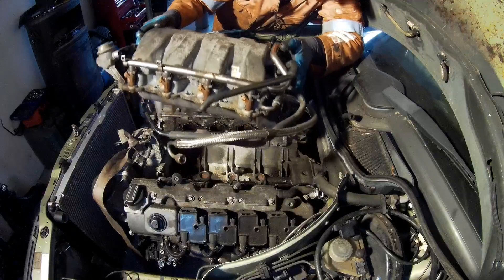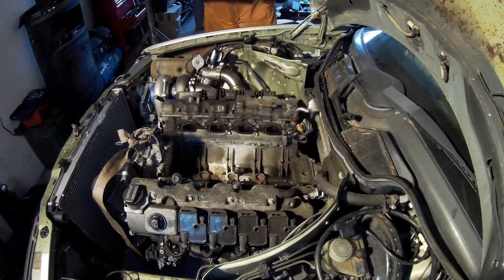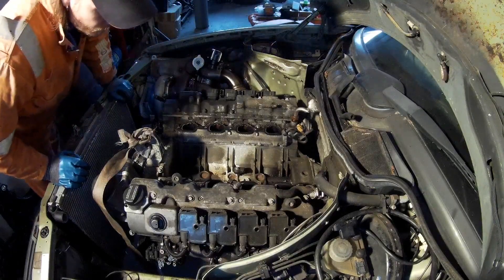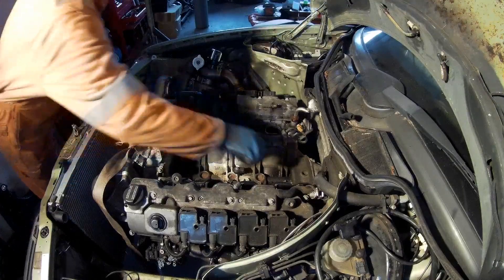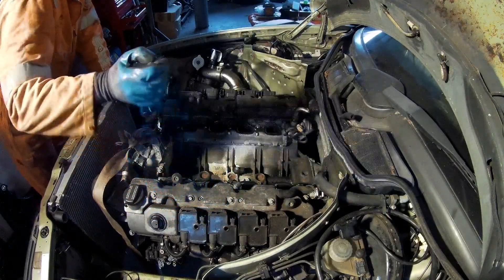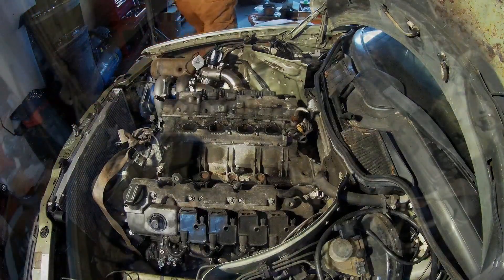There was a missing small bolt. So the intake manifold is off.